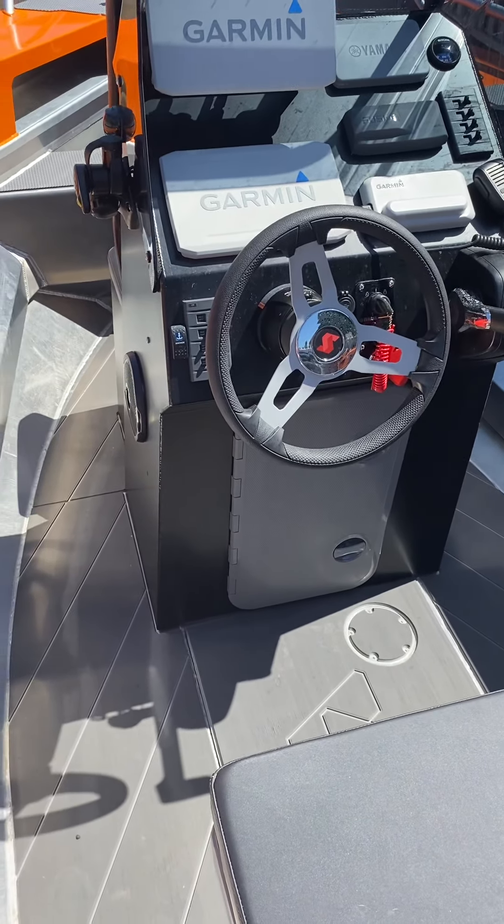Stabicraft S-gear — chilli bin, whatever you want to call it — nice space for drinks, food, and bait. Got the additional stainless steel rod racks here, they're movable. When I got them I put some foam on the back so the rods sit out more vertical. Got the deck wash, and all my little bits that I can just pull out and wash down really easily.